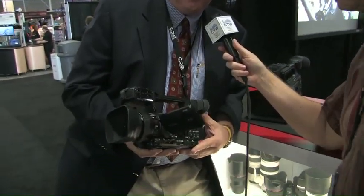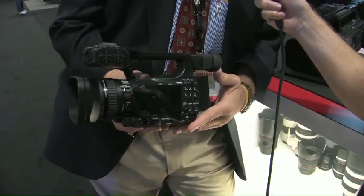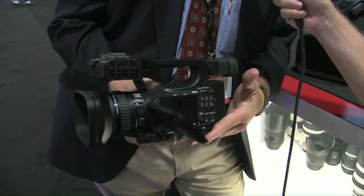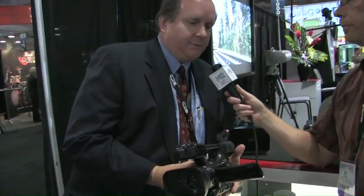We're looking at the XF-105, which is one of the three new camcorders in our professional camcorder lineup. It's a full-featured, single-chip, single third-inch chip camera that is designed specifically around delivering high image quality but in a very performance-packed body.